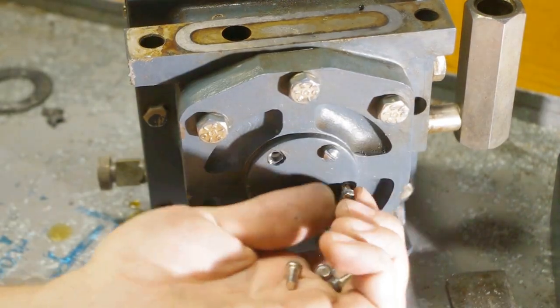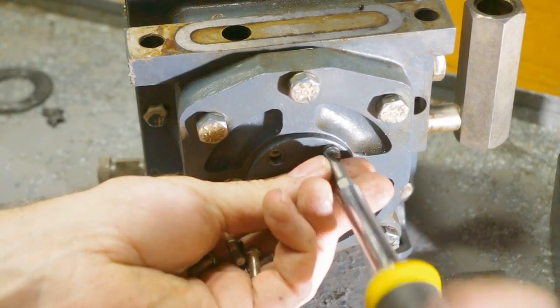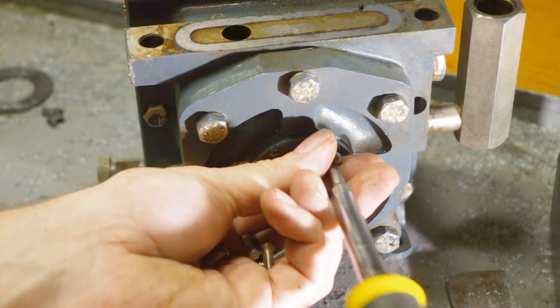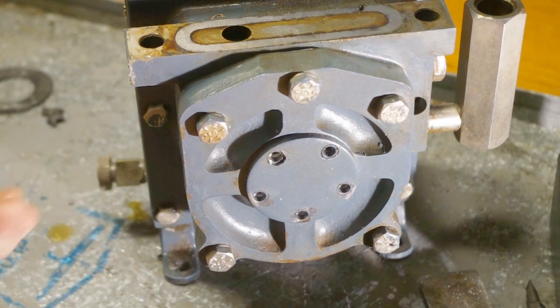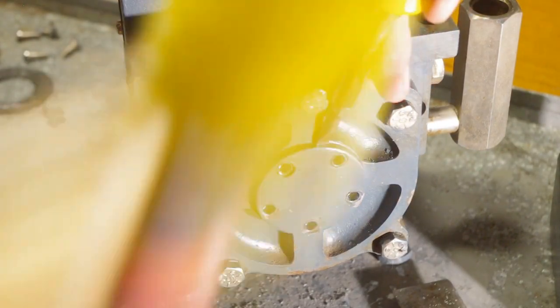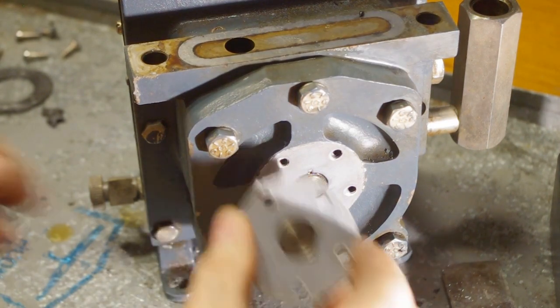I removed this cover because I wanted to check for a snap ring or something like that, but it turned out just to be a cover for an oil passage. You'll see oil start to weep out now that I've removed it.